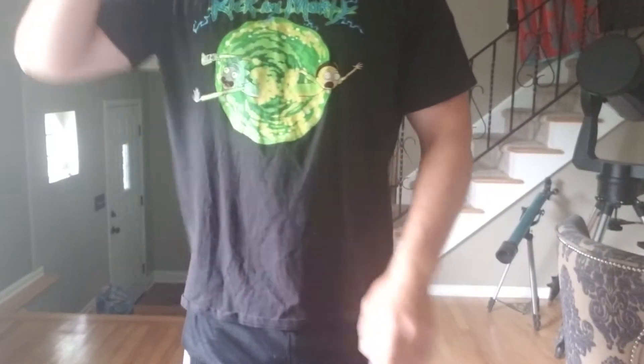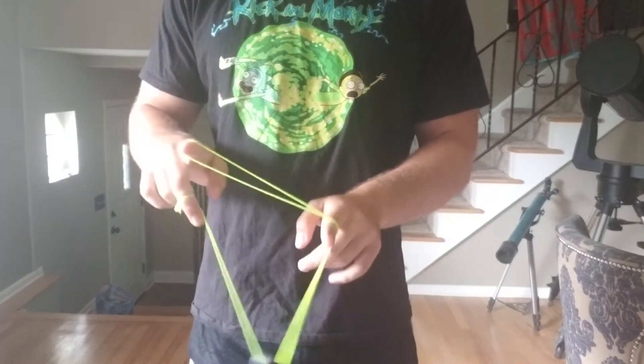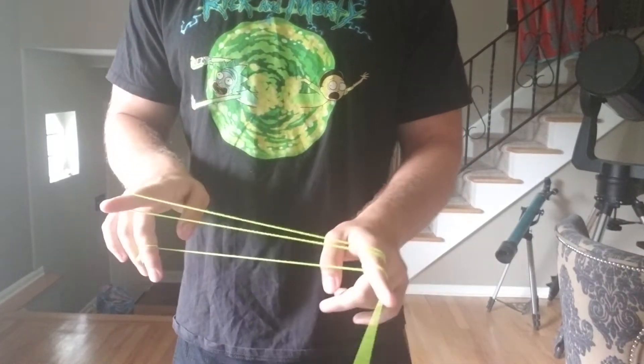So, how to do it? You're going to start in a one-and-a-half mount, just like this. You're going to go over, just like you would in Buddha's Revenge, pop out the side right here.